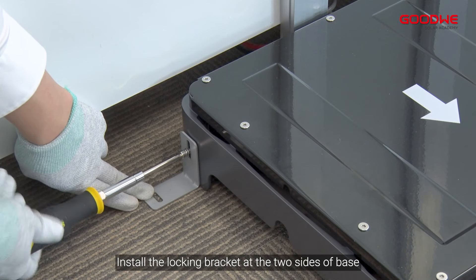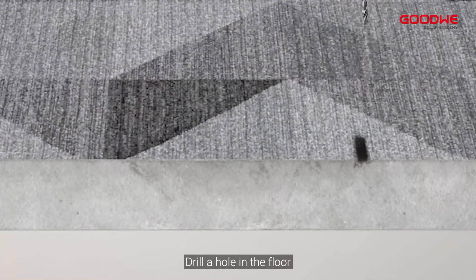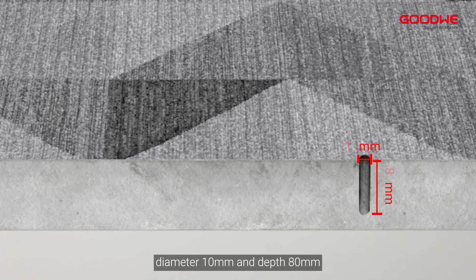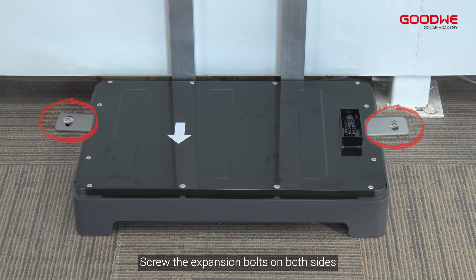At the two sides of the base, mark the drilling positions, then move the base. Drill a hole in the floor with a diameter of 10 millimeters and depth of 80 millimeters.